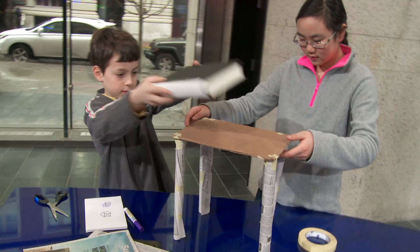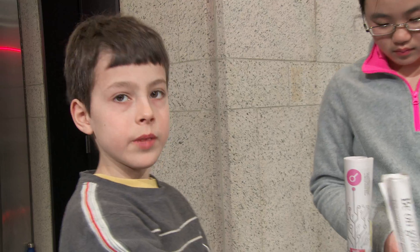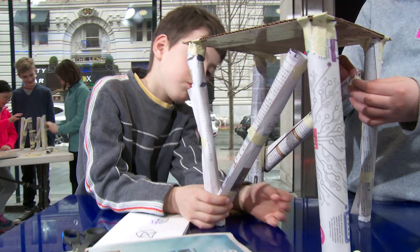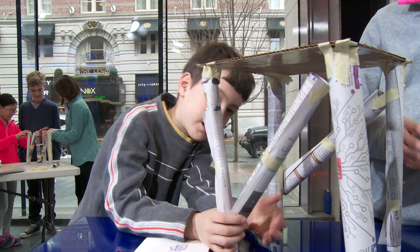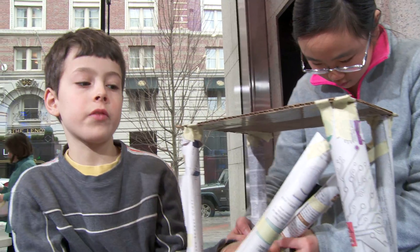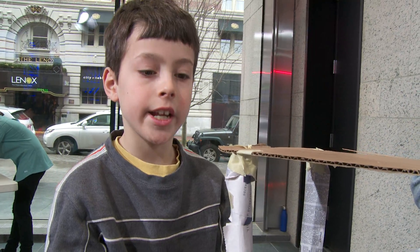We did our first test, but it was a bit wobbly. The legs wouldn't hold up that well, so we definitely need to build more support. We're going to have a triangle shape on each side. Triangles are stronger because it's harder for them to lose shape. That should help keep these legs from sliding.